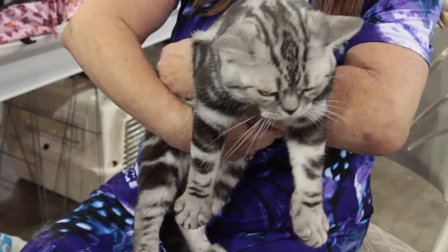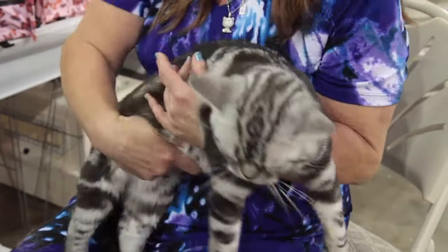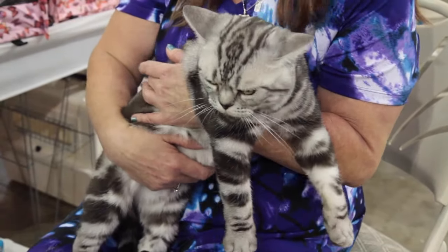As far as grooming goes, it's not hard. All you have to do is give them a bath, trim their nails, and make sure their eyes and ears are clean, and that's it.